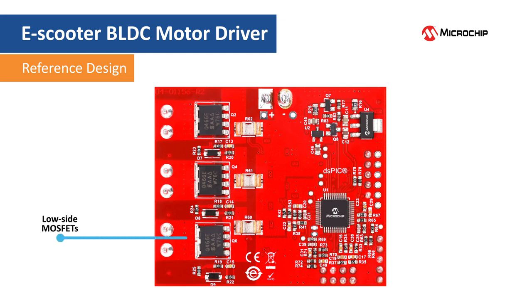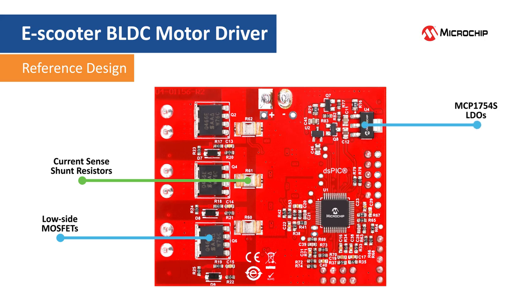On the bottom of the board, the low side power MOSFETs and the current sense shunt resistors are located to the left. The 5 volt and 3.3 volt bias voltage generators are located to the upper right. And here is the DSC and the additional circuitry for current sense amplifiers.